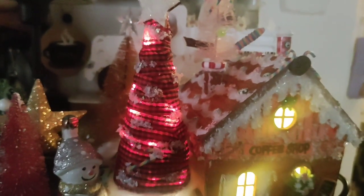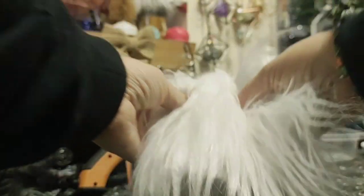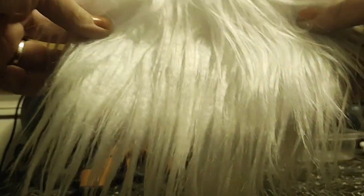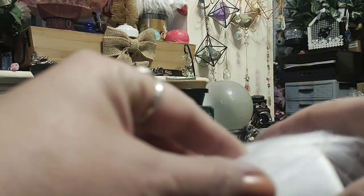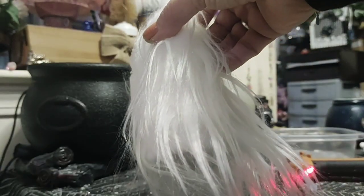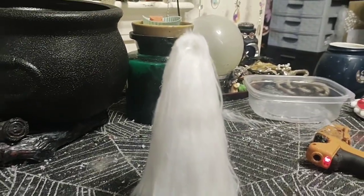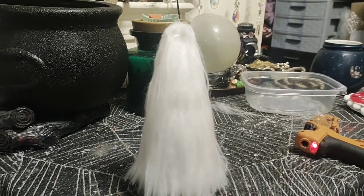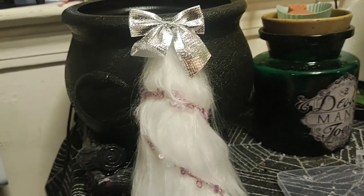Let's do another one. For this one, how about we try the gnome hair around it and then decorate it? So what I did was I literally glued it around the top first and then put down this side, and now I'm just going to wrap the rest, glue it, and cut it right where it needs to be cut. It's going to look adorable! That's the hair I would use for gnomes.